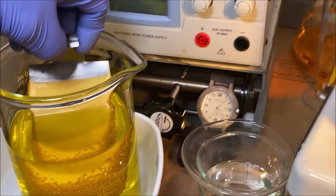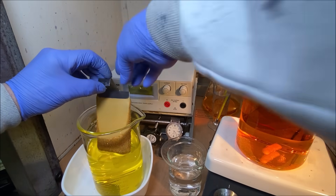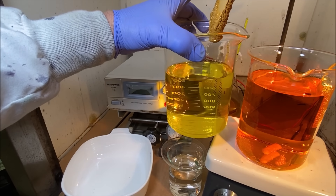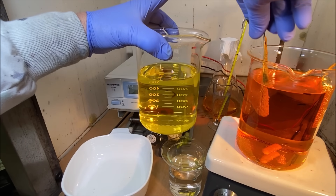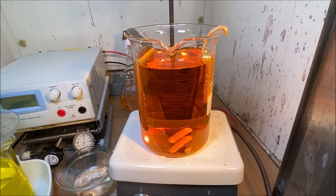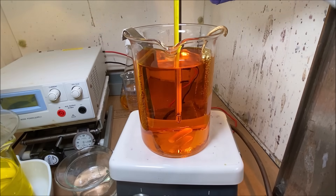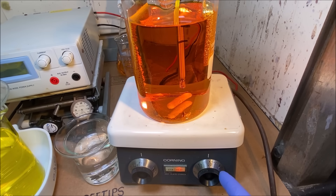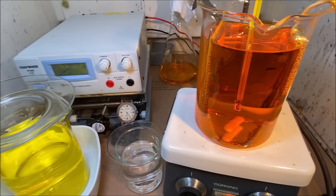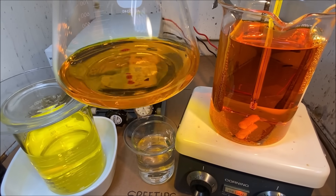Now let's see if we can get this thing situated and get it back in the cell. This is just distilled water that I had it soaking in. Let's get our thermometer back in here — got the heat on low, heating our electrolyte up. Let's get this stuff out of the way — this is our spare electrolyte that we can use to replenish the cell as it operates.